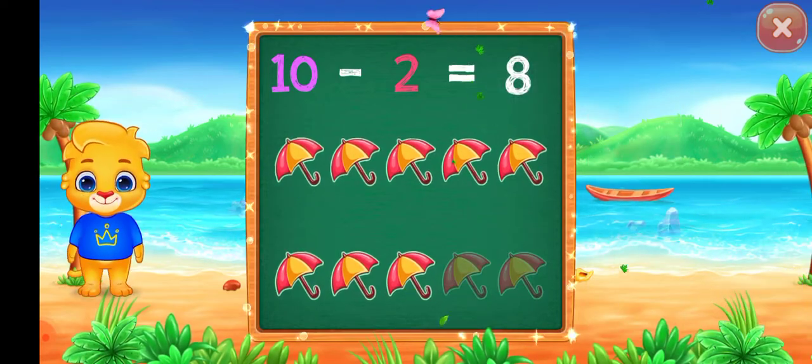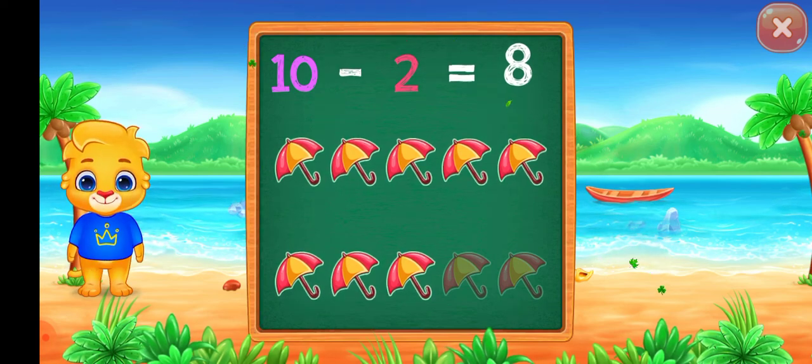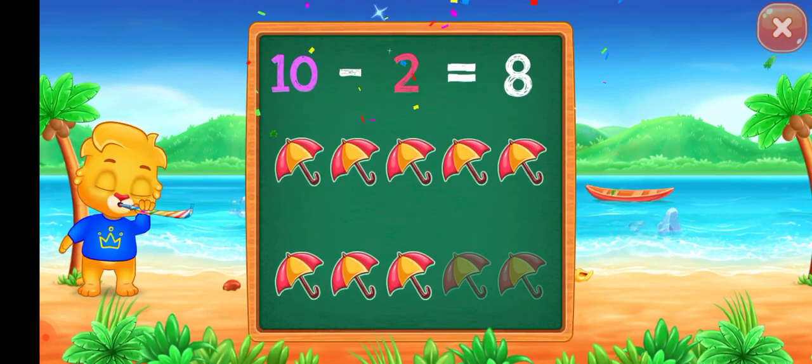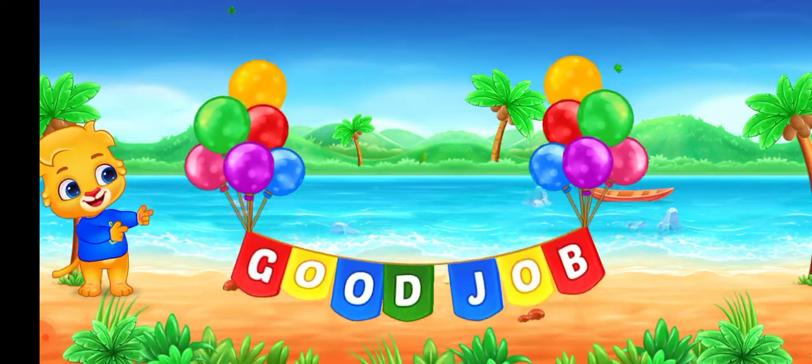Eight. Ten minus two equals eight. Good job!